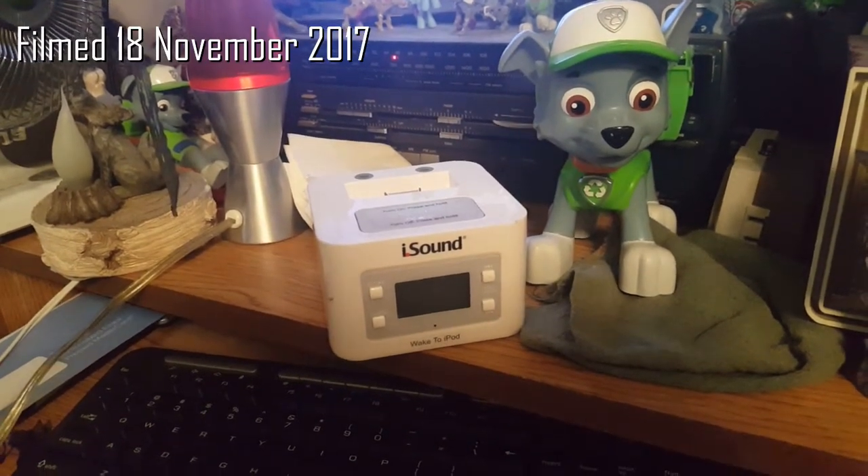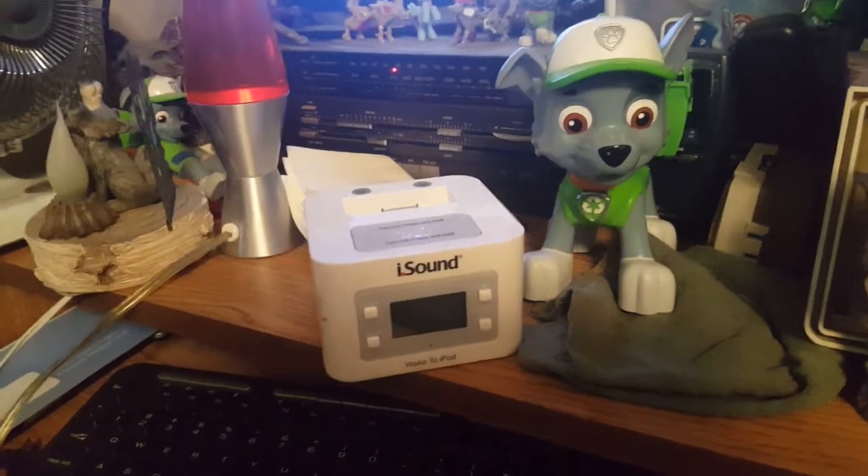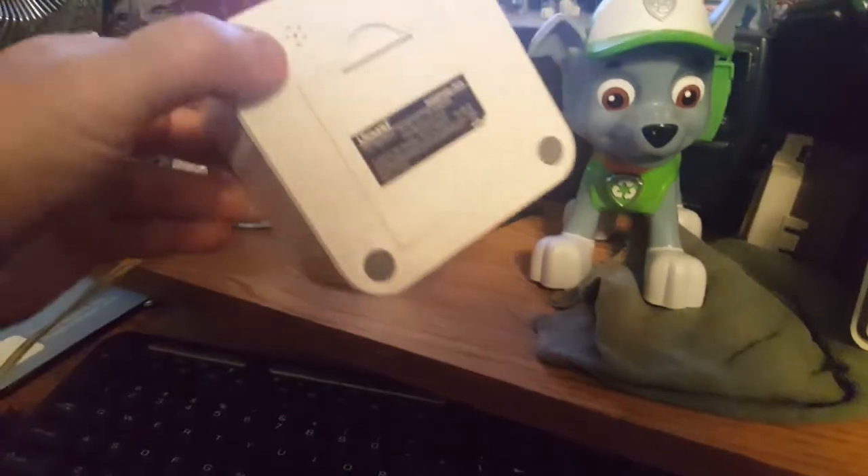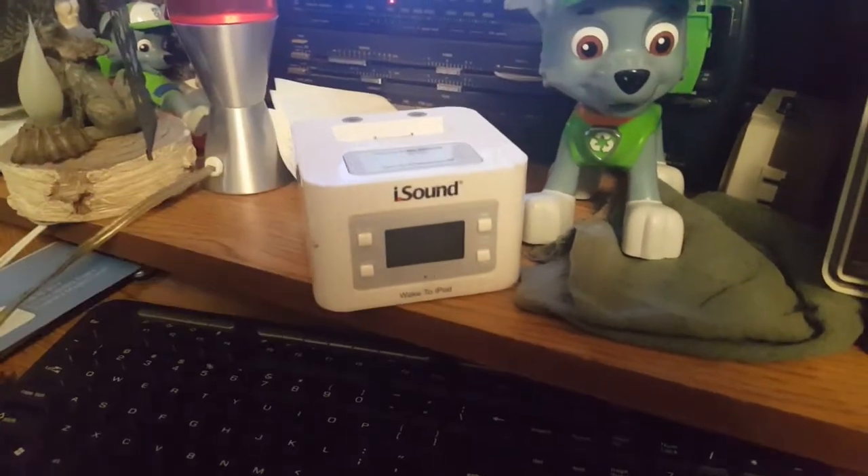I'm a sucker for obsolete technology that I really have no need for anymore. It's actually paperweight-sized.